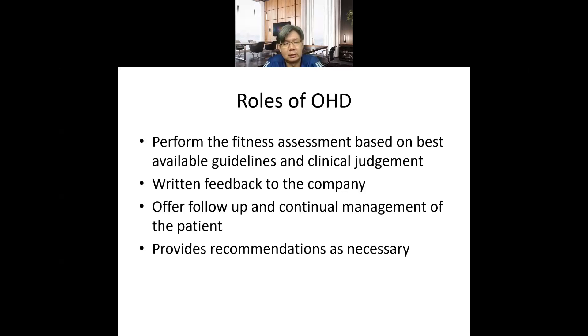The OHD performs fitness assessments based on certain guidelines and clinical judgment, should provide written feedback to the company, and must follow up and manage the patient continuously, providing recommendations as necessary.